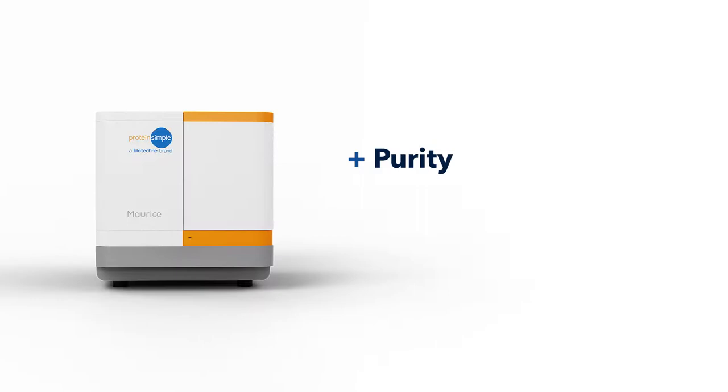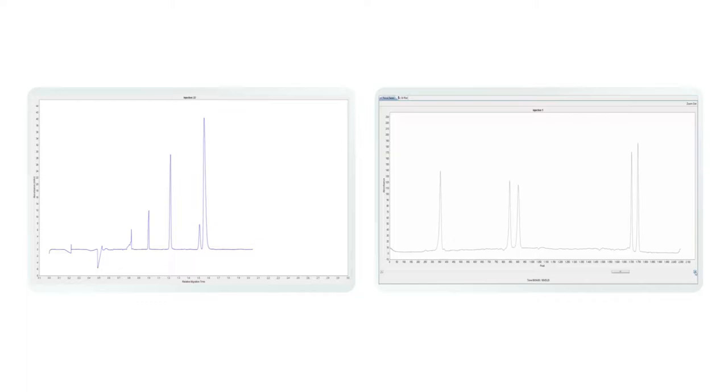Get purity, size, and charge heterogeneity data on your biologics. You've got a lot of samples to run and a lot of molecules to analyze. Maurice lets you develop platform methods in less than a day so you can get the results you need in no time.